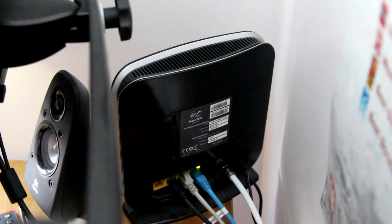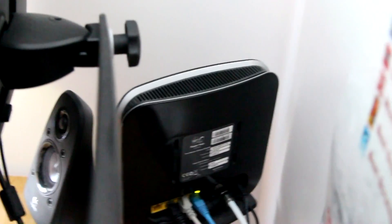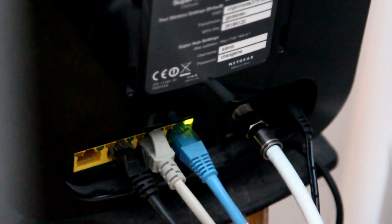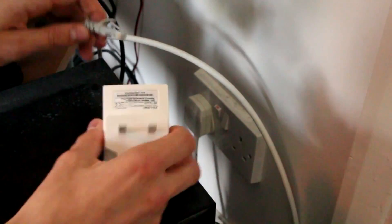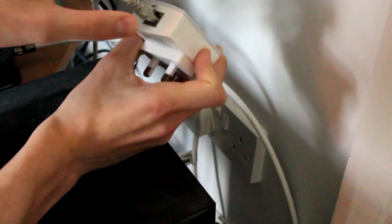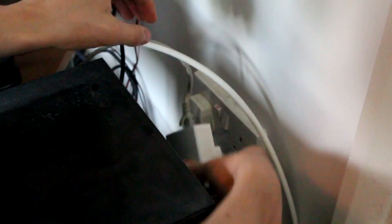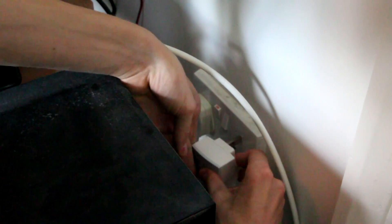The first step is to find where your internet comes from. In this case we have a Virgin Media Super Hub, which is the modem that decodes the broadband signal. Simply plug an ethernet cable into the modem, then plug the other end of that cable into the powerline adapter, and plug the adapter into the wall.